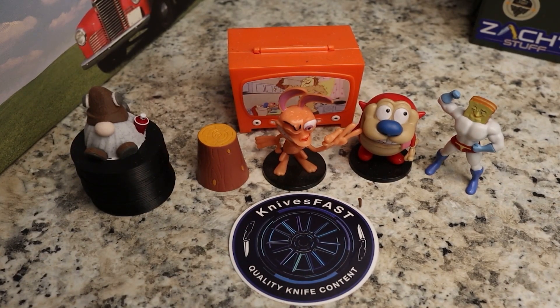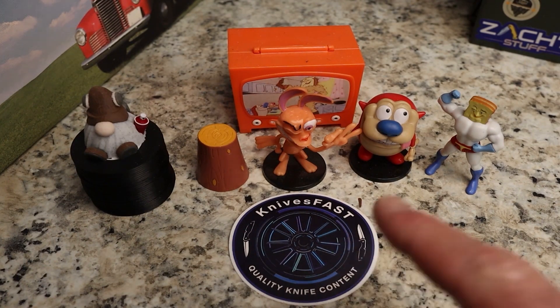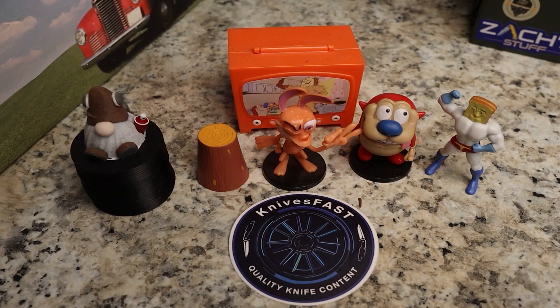Welcome back to the Knives Fast channel! Say hello to Ren and Stimpy, Powder Toast Man, Log TV, and Choo Choo. Let's get started with today's video.